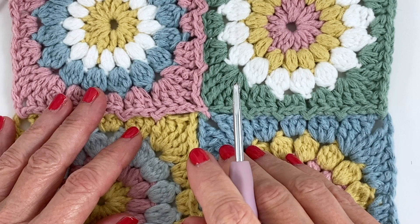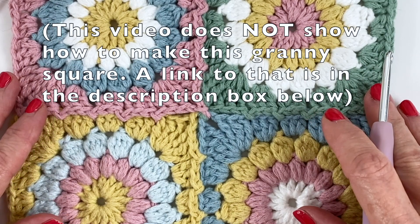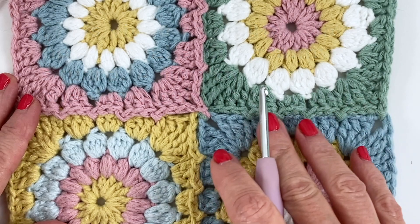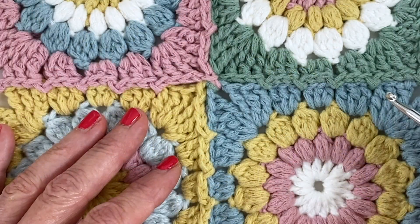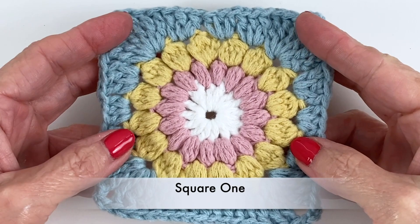Hi everyone, welcome to PlayHookie with me. My name is Roz and in this video I'm going to share how to do the join as you go for the Sunburst granny square. We're going to be focusing on the first four squares — this was a request from some viewers from my original video on how to do the Sunburst granny. Okay, let's just dive right in.